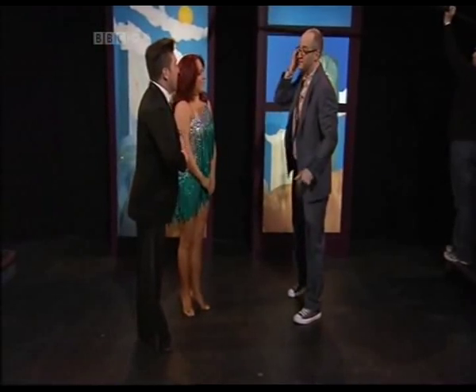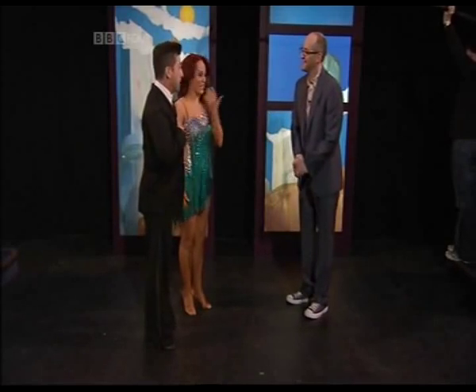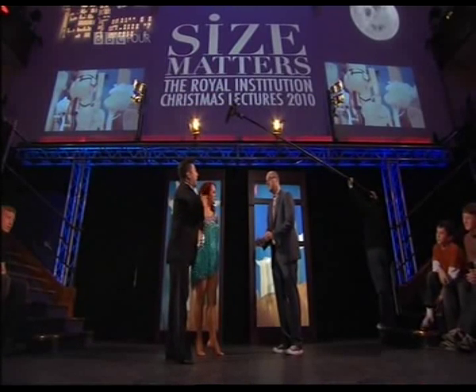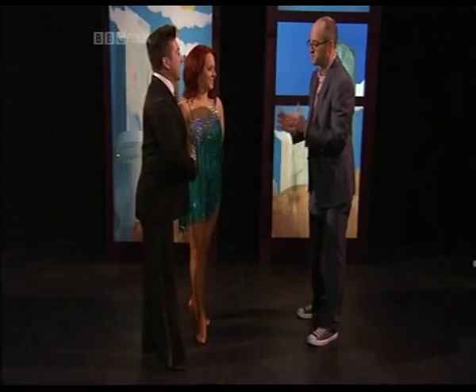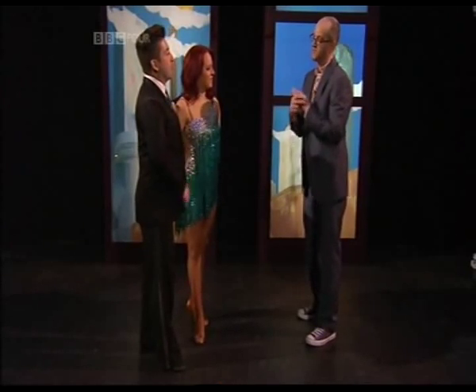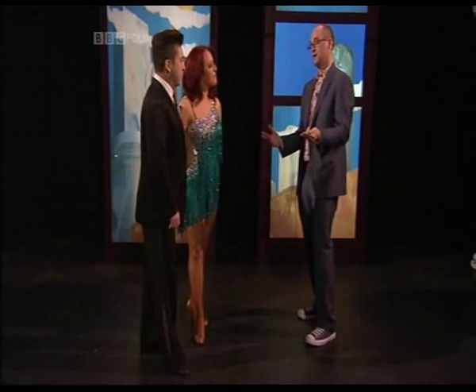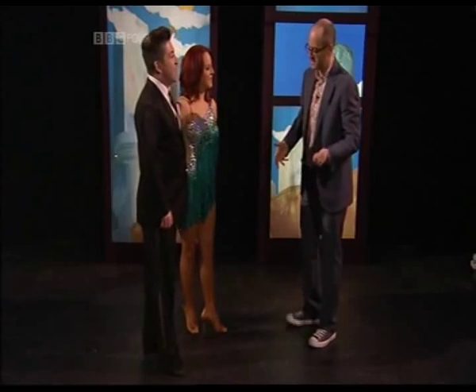You're from Strictly Come Dancing, aren't you — you're choreographers of the show? What are your names? Chris, Marcus, Jacqueline, Spencer — fantastic! You dance so brilliantly and I'm so envious. I've made some notes and come up with three rules, having watched you, about what you need to be able to do to dance. I'll run them past you — critique them and see if I'm on the right track so I can dance like you.